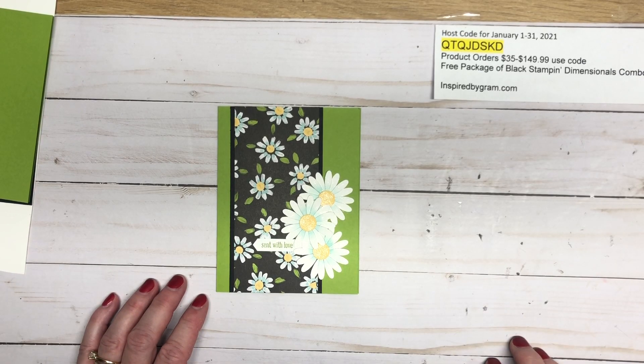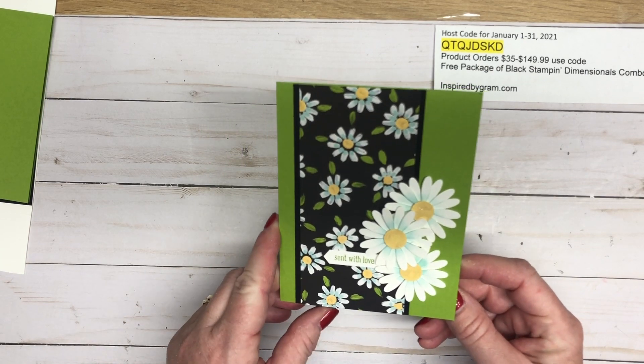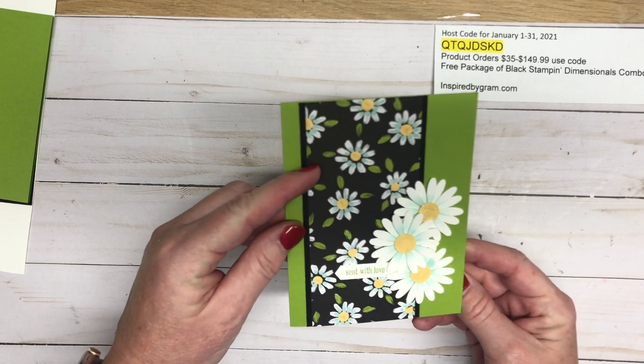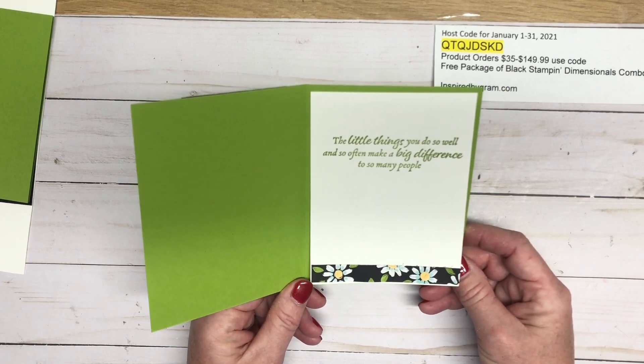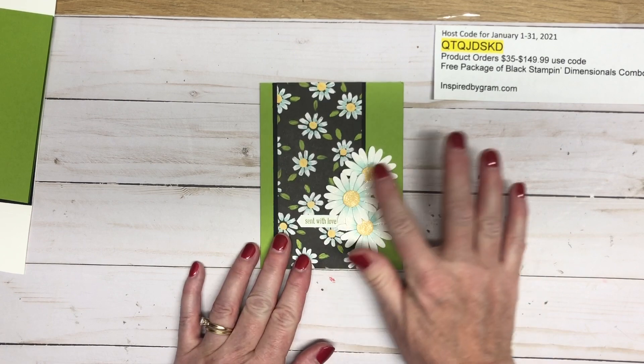Hi there, it's Karen with inspiredbygram.com, welcome to my channel. This is the card we're going to be making today — it's gorgeous with the medium daisy punch and the beautiful Flower and Field designer series paper that's free with a qualifying order of $50, and we're going to get started creating this card.